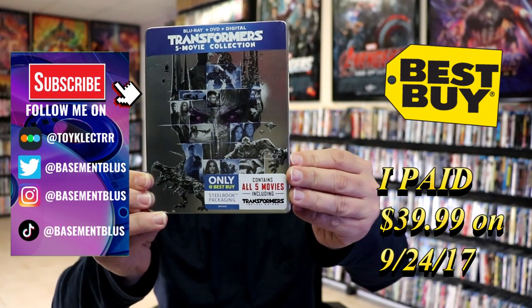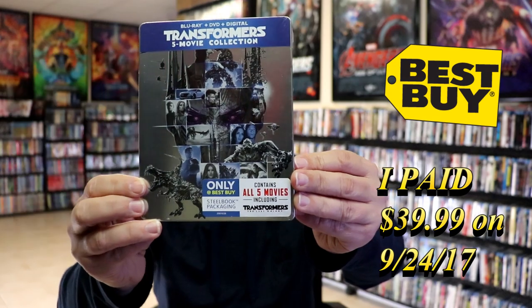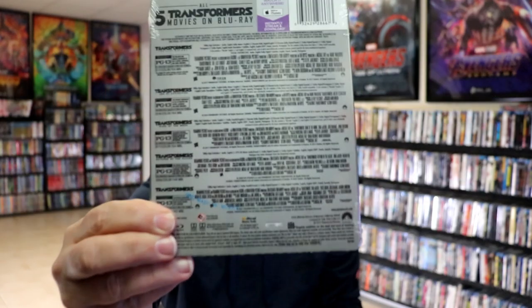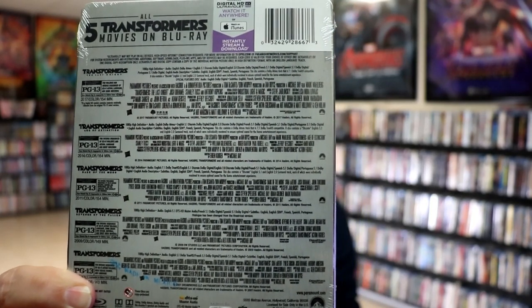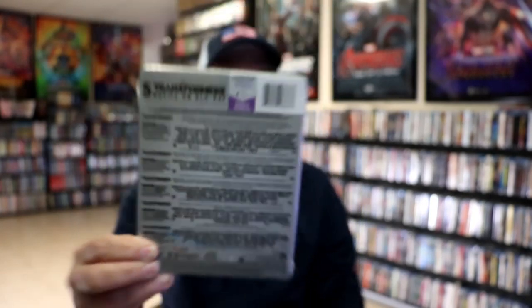This right here is a 5-Film Movie Collection. Here's the front, and here's the back. If you'd like to check out all of that, you can go ahead and pause and do so. I'm going to go ahead and remove this from the wrapper, and we can take a close look at this steelbook.